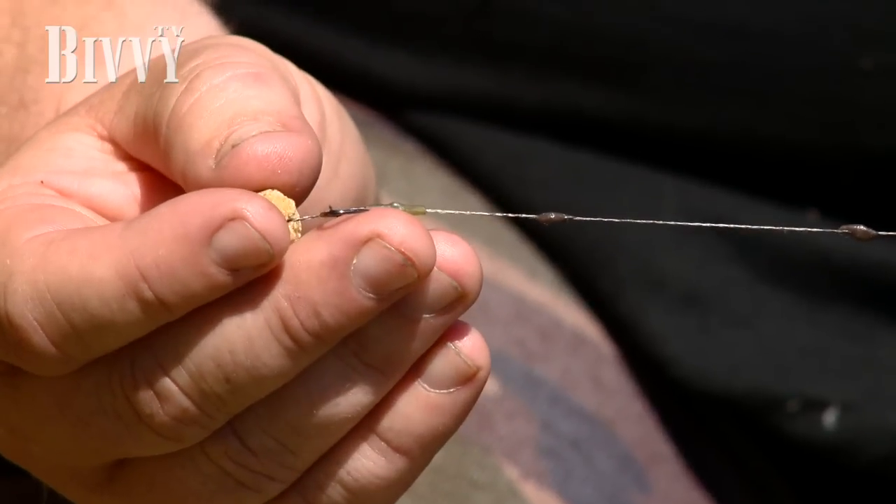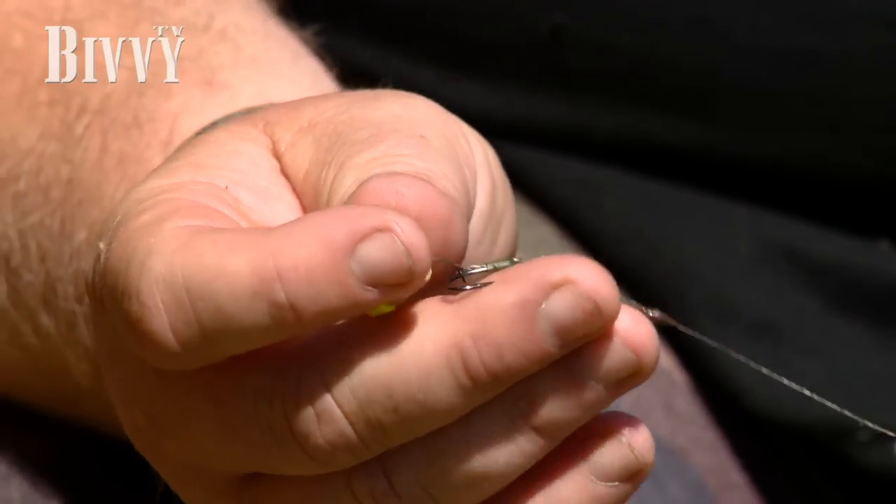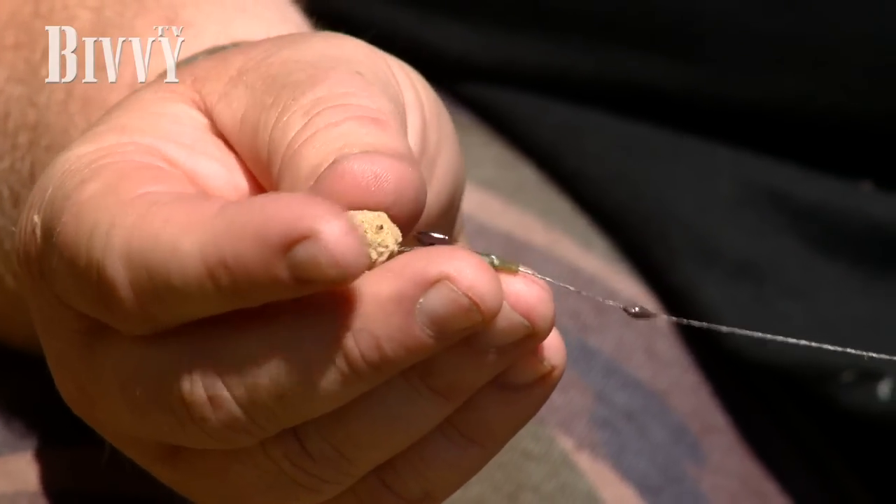Well, number one point for me is the hook. I prefer an in-turn point. It can get caught on the gravel and burr the point over, so I prefer a hook with an in-turn point. It just protects the hook a little bit and doesn't get damaged so easily.